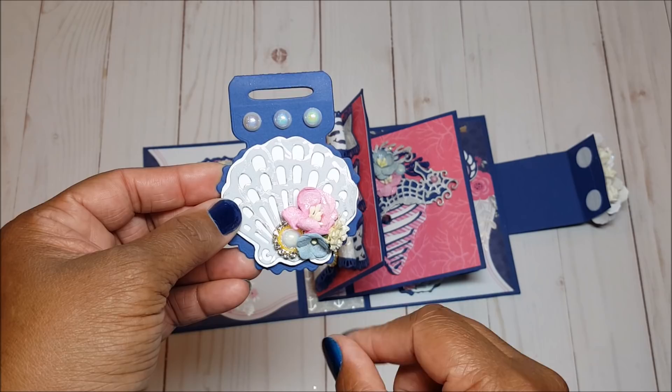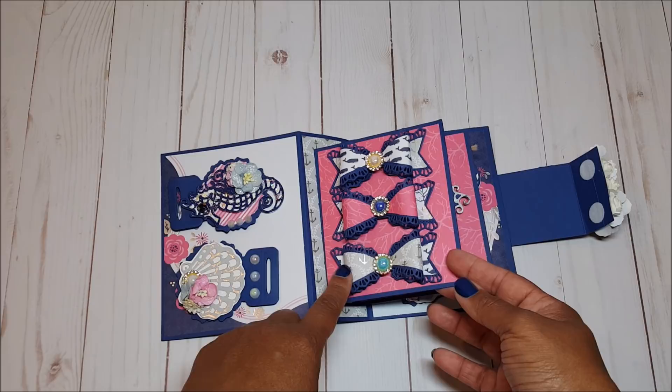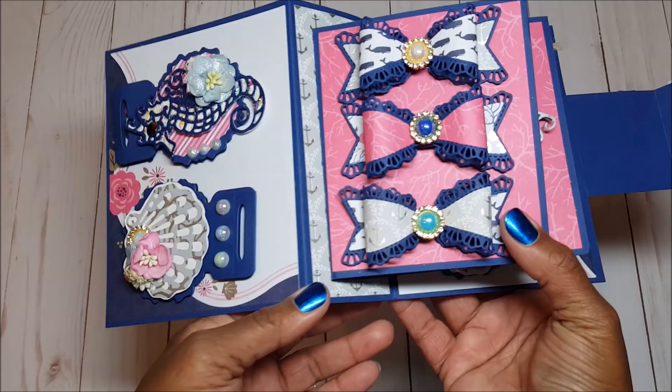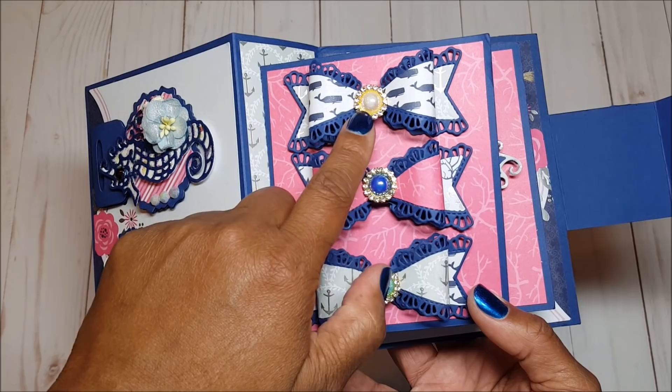On the next page I created beautiful bows using a die from my stash. I cut the base of the bows in navy blue and then used decorative paper to create the different images for each bow. I finished off each bow with pearl and rhinestone trims. Isn't that pretty?